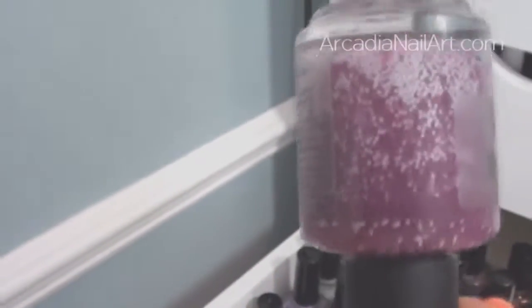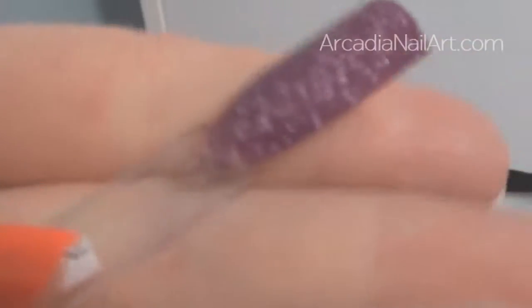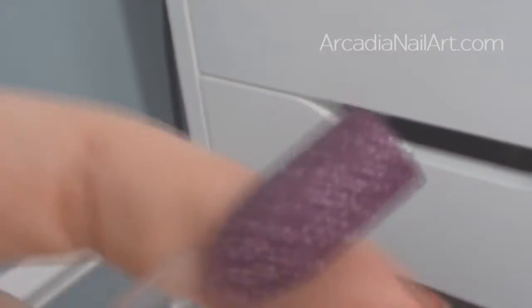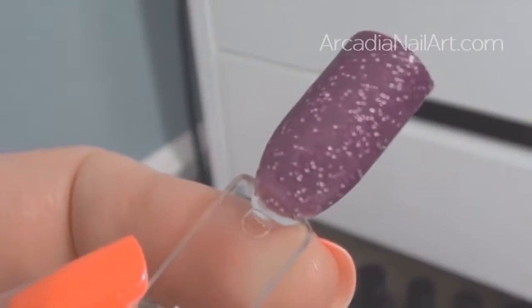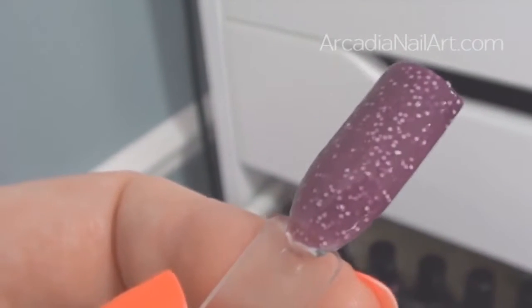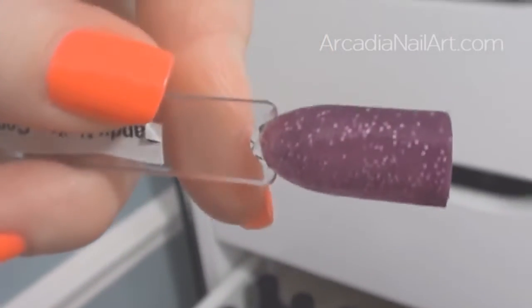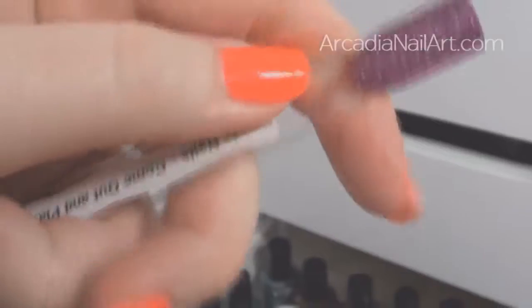My very first ever indie polish was Come Out and Play by Dandynails. She doesn't post on YouTube anymore but she now makes nail polishes on Etsy. Even though the glitters have sunk to the bottom, you can still get a sense of how lovely this is. I love the matte white glitters. I wore this on my toes a couple of weeks ago — it's the longest lasting pedicure I've ever had. It stayed on for three weeks.